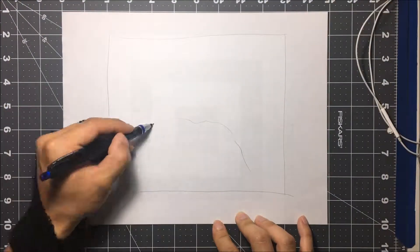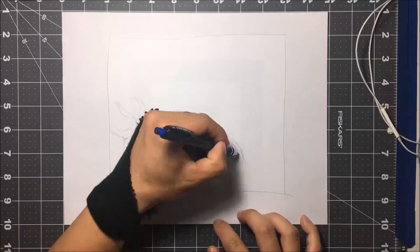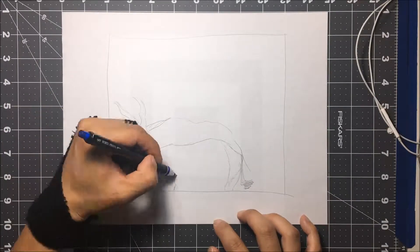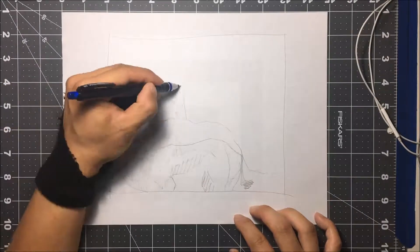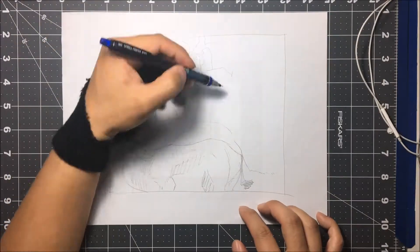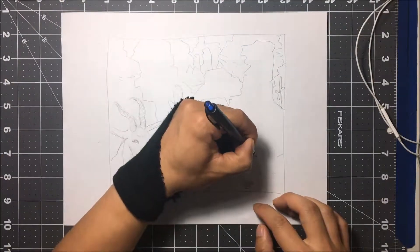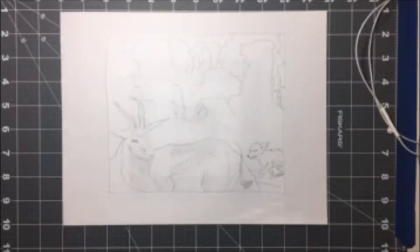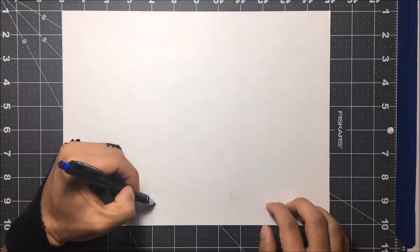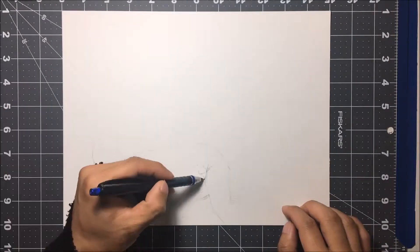Hey guys, welcome to illustration number six. In this thumbnail I've decided I'm gonna do an illustration with a gazelle and a desert fox. As for the background, since I'm using a desert fox, I have to make it somewhat in the desert, so I've decided to add these big rock surfaces in the background.